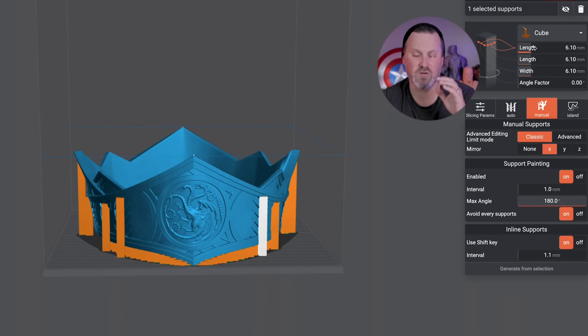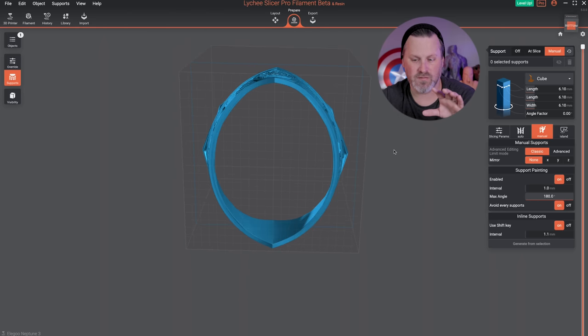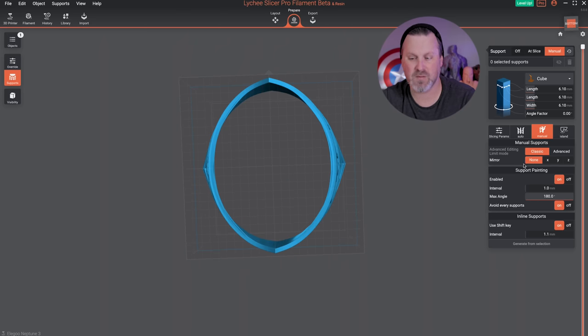You also have basic controls for adjusting support width. On the free version versus the pro version, the pro allows a lot more flexibility to make thinner and wider supports. On the free version it's just a basic cube. One additional feature available on the pro version that's not in the free version is support painting.